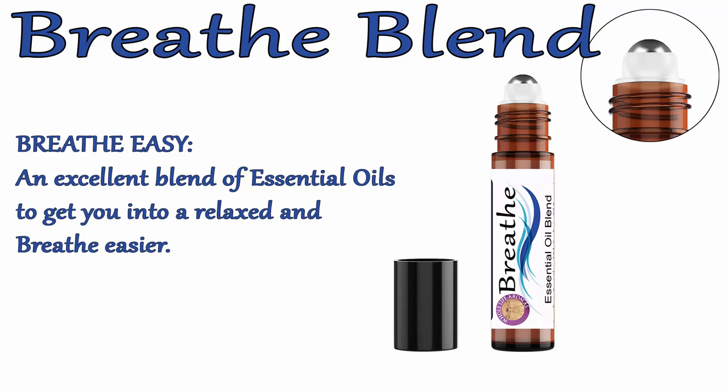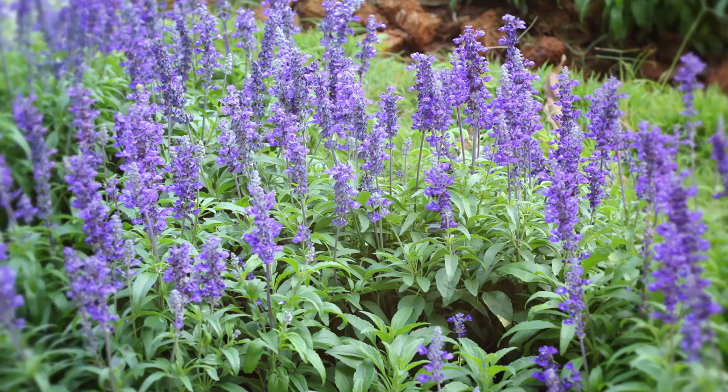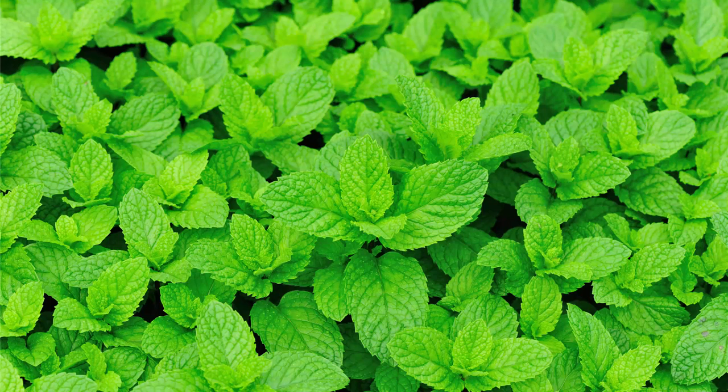Our Breathe blend is made with sweet almond oil, peppermint oil, rosemary oil, tea tree oil, and eucalyptus oil. Our Breathe blend helps you to maintain clear airways and easy breathing while minimizing the effects of seasonal threats. All of our oils are made from the finest ingredients available and are formulated and made here in the United States.